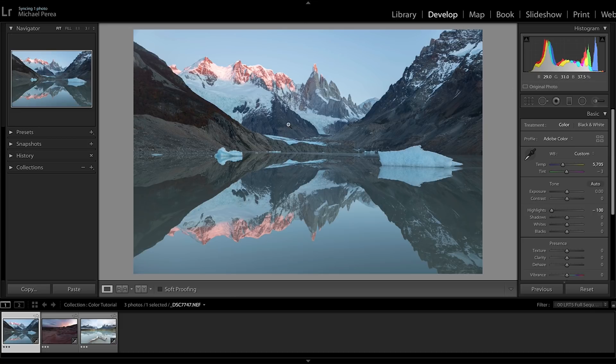I'm looking into the shadows — it was a very cold morning and the sun wasn't quite up yet, so everything in the shadows was still a little blue. There are some glaciers up here, so I want to keep those shadows cool. As for tint, negative 3 looks pretty good.